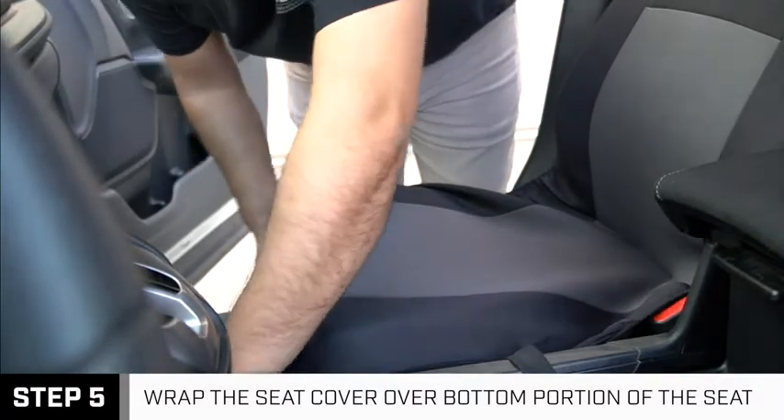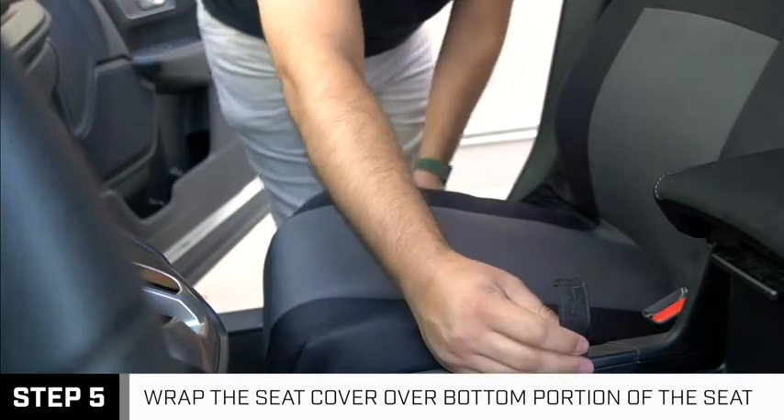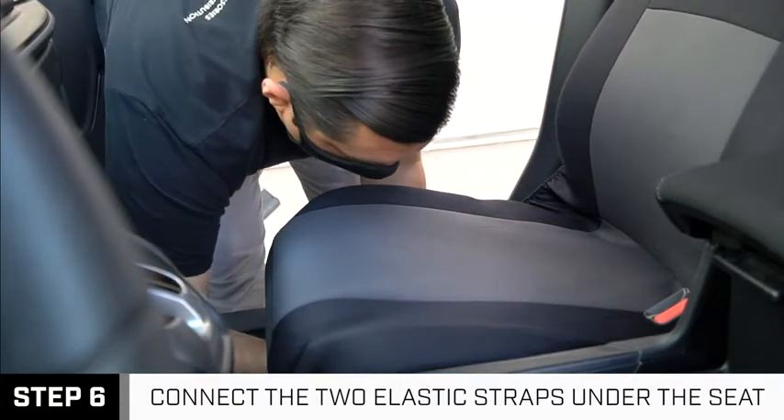Continue fitting the rest of the seat cover by wrapping it over the bottom portion of your seat. Then locate the two elastic straps located along the sides. These must be wrapped around the bottom side of your seat before connecting to one another.